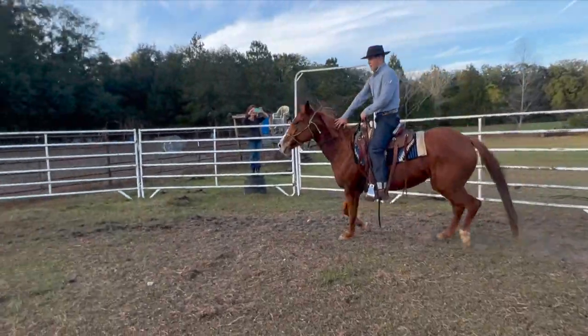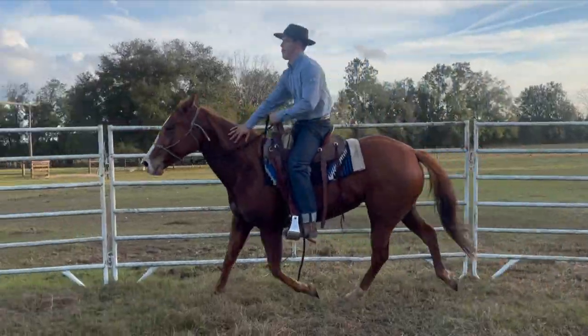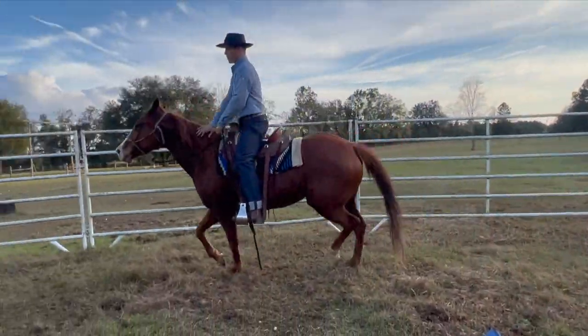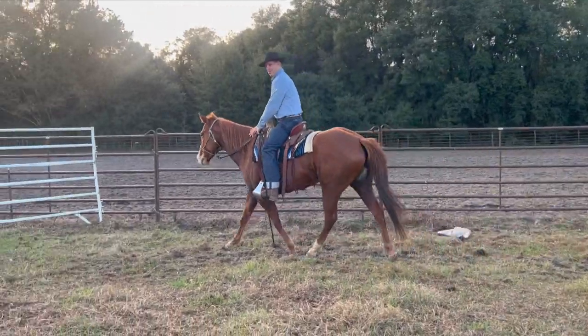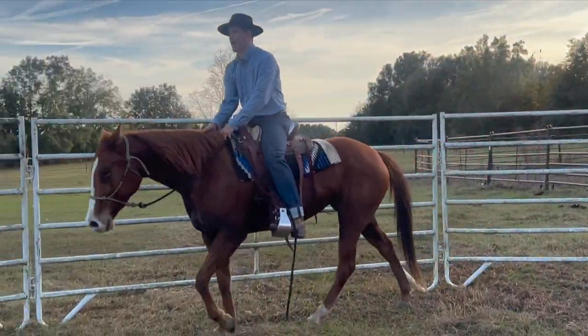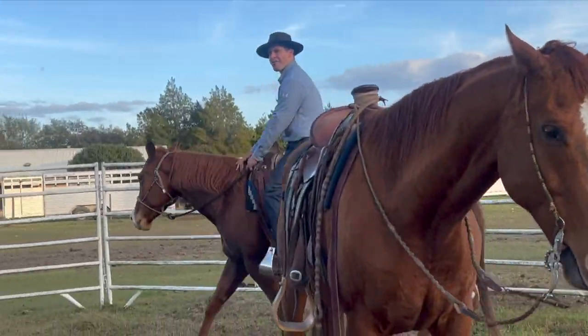But I need to be ready if she goes to bucking or something — I can kind of pull her nose around. See, it's real counterintuitive, but the more we hold on to them the more they need to be held on to. See her trot getting real lazy now? There's a little change. Now she might realize she can just walk around here and doesn't have to spontaneously just trot off.